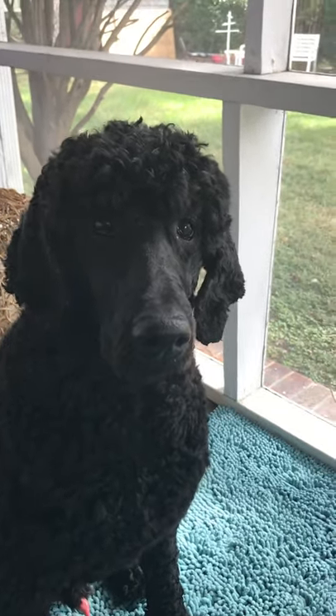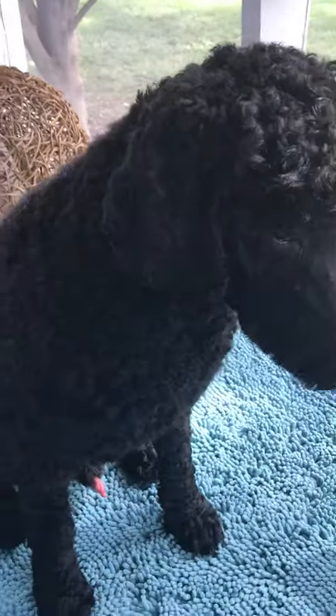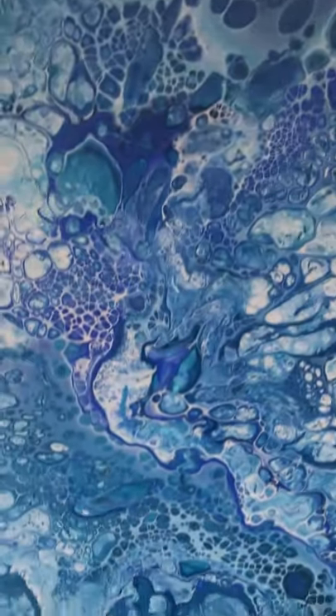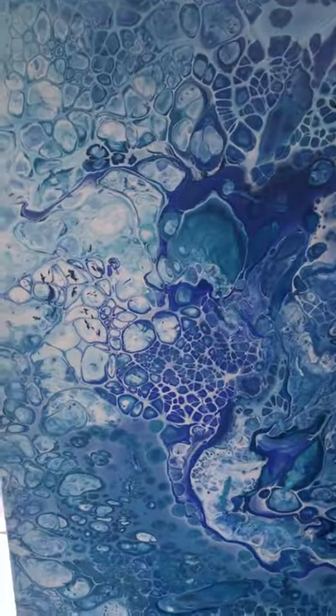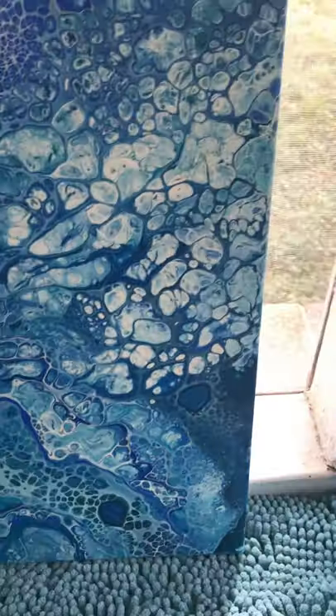Hi to all! I am out on my back porch with my dog Beau — he will be in all my videos because he's just such a cutie. I wanted to show this piece that I did; it's a dirty pour done with Nova Paints, and I just love them — they just come out so, so pretty.